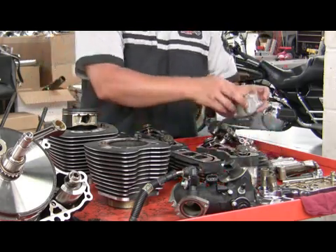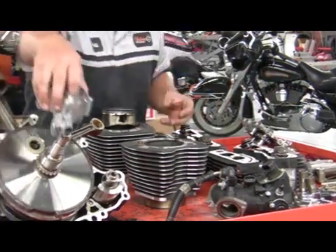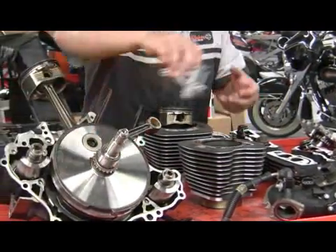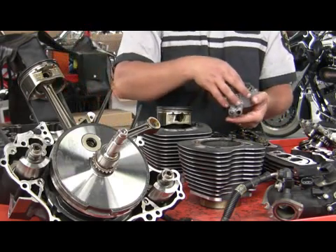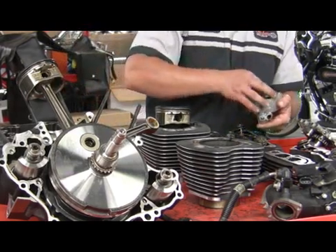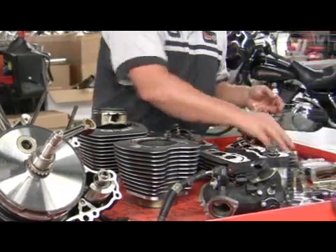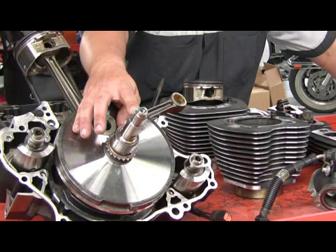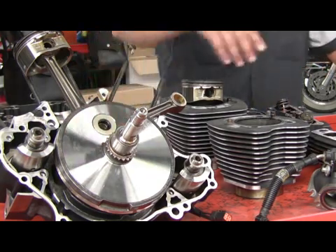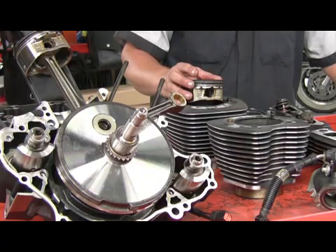We also have an oil pump, which is connected to the end of the crankshaft. So when your crankshaft is turning, your oil pump is turning also, giving us oil pressure. All of this occurs to turn the crankshaft, which is connected to the transmission and to the rear wheel, giving us power to our motorcycle.